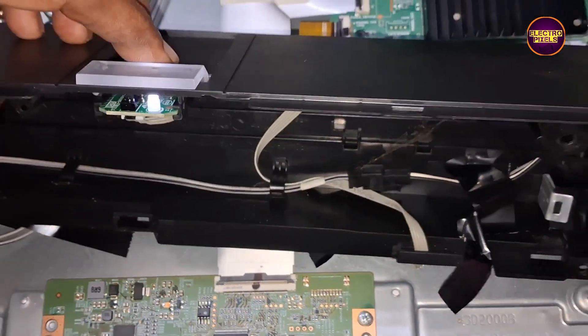Now we disconnected the left side FFC cable. See, now the TV is powered on — the picture comes for a few seconds but after that the picture starts disappearing slowly and becomes no display. So this means most probably the problem is with the right side gate signals.